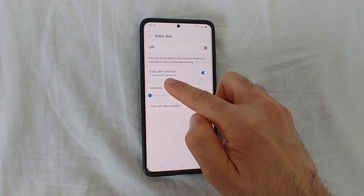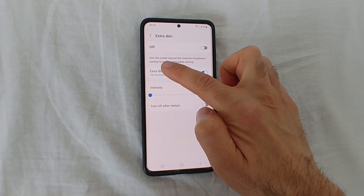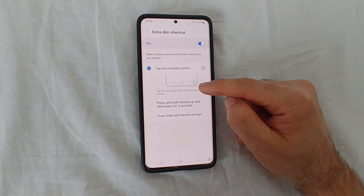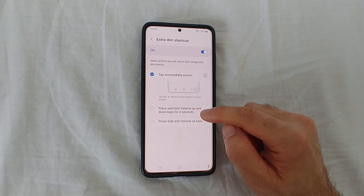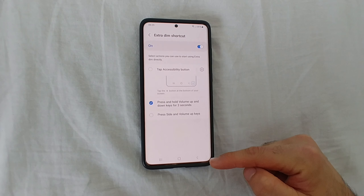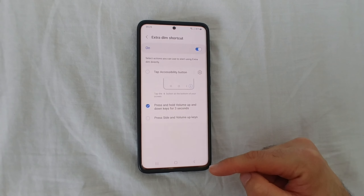Tap on the text to choose which shortcut to use. The first option — Accessibility button — adds a small man icon in the lower right corner. You can also use the volume buttons, or all three together. The small man icon disappears when you switch away from it. I'll use just the first option — the small man. Go back.